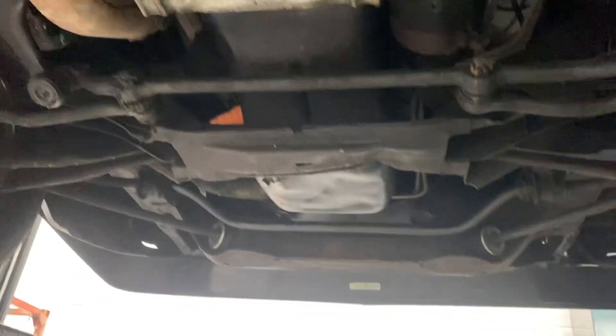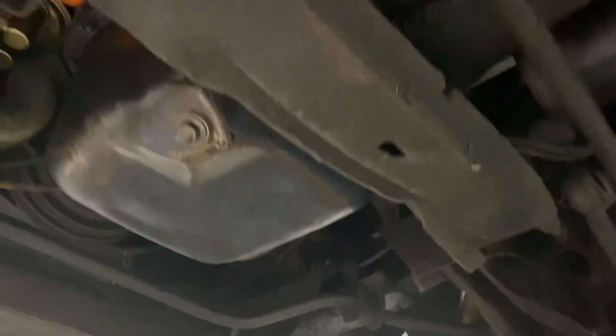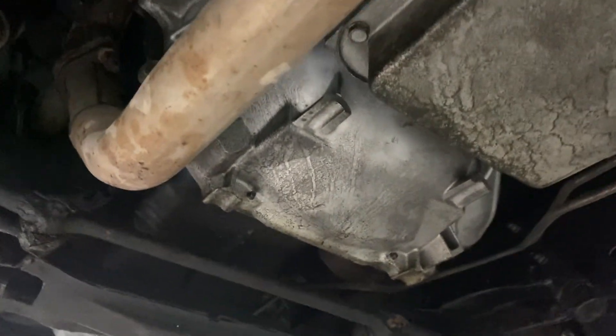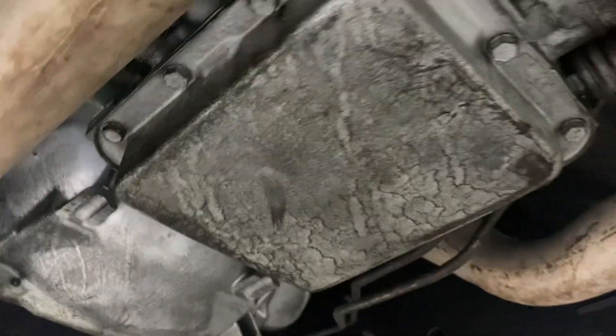Taking a peek underneath — looks like this car was undercoated at some point and it's held up very well. I don't see any kind of leaking or saturation on the oil pan, or on the trans pan. There's really just a little bit of saturation on the oil pan.